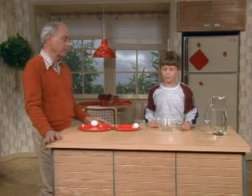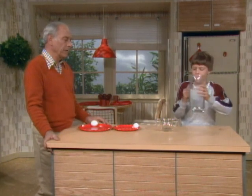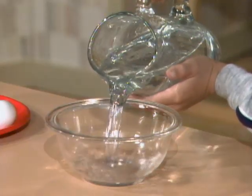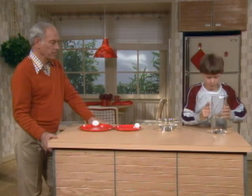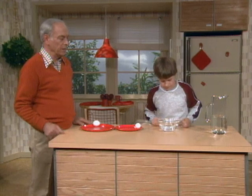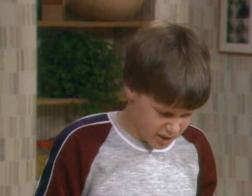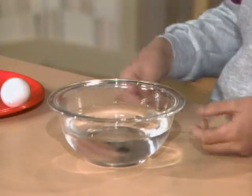Now put some water — fill the dish about half full of water. And over there sitting next to it is a cork. When you get it half full, put the cork in the water. Now this would be what? The fresh egg or the hard-boiled? Probably the fresh egg because it has liquid in it. Right. Now spin that. It's hesitant — and the cork stays in the same place.